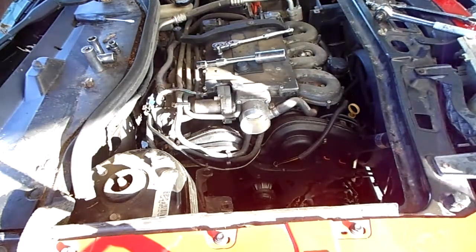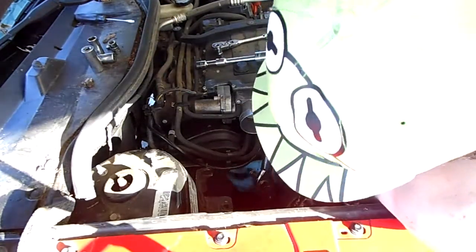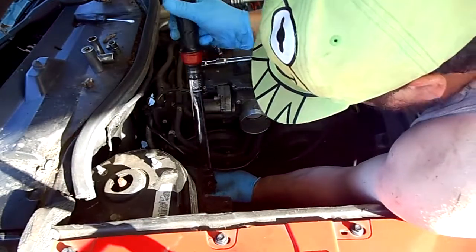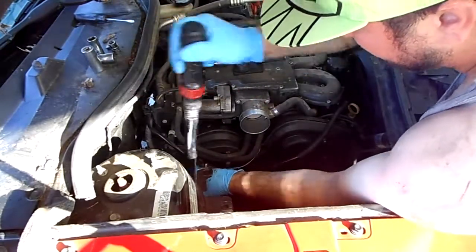The E12 torque — now I need to find the right one. There it is. Like I said, about 10 foot pounds or around 120 inch pounds for these. They're just a cover holder, so make them snug but don't snap them.